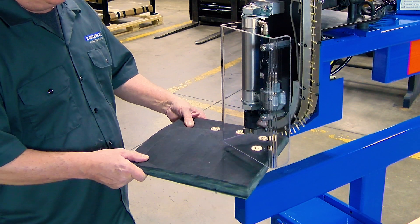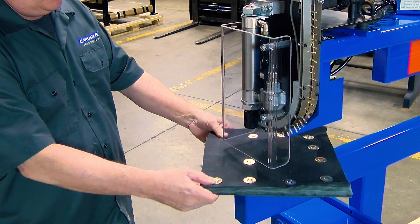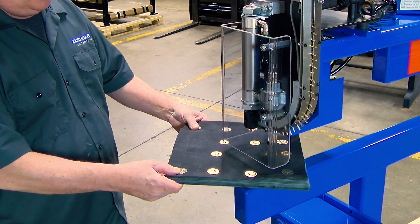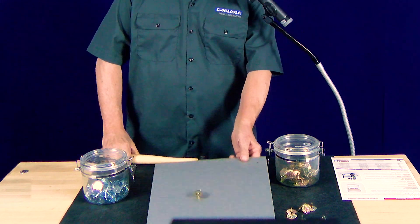Each fastener is precisely formed to exact quality control standards so that they may be applied by a variety of tools and equipment. Grip nails only work when the sheet metal is supported by a hardened plate or anvil.